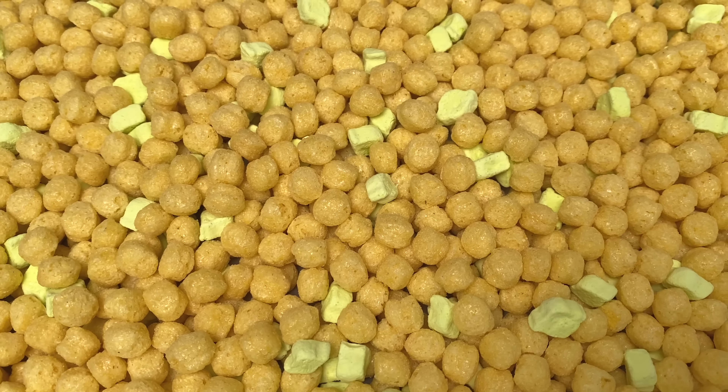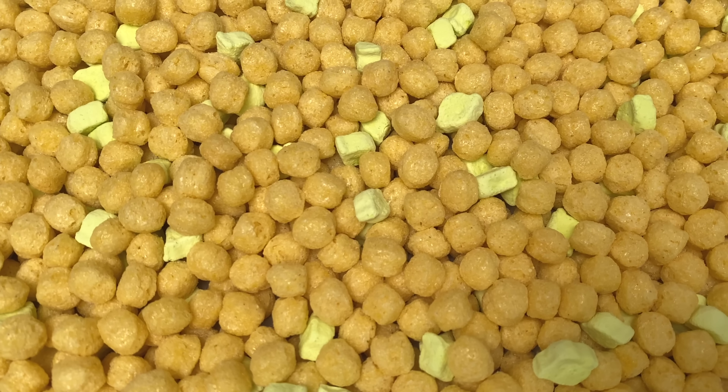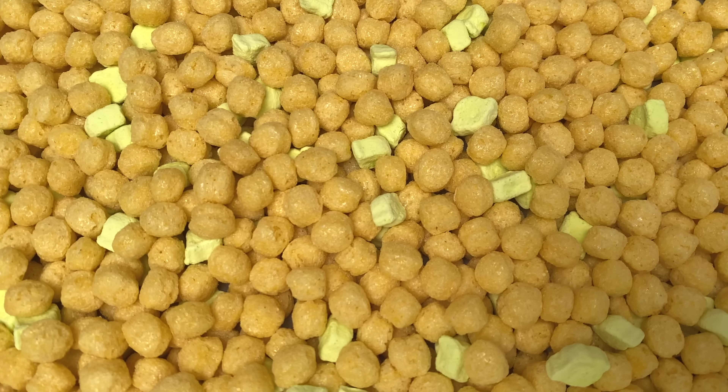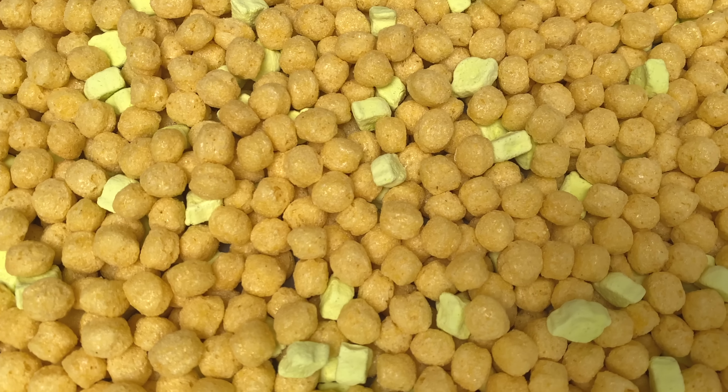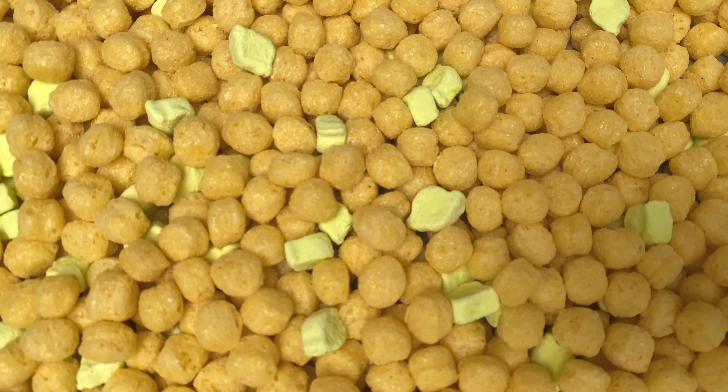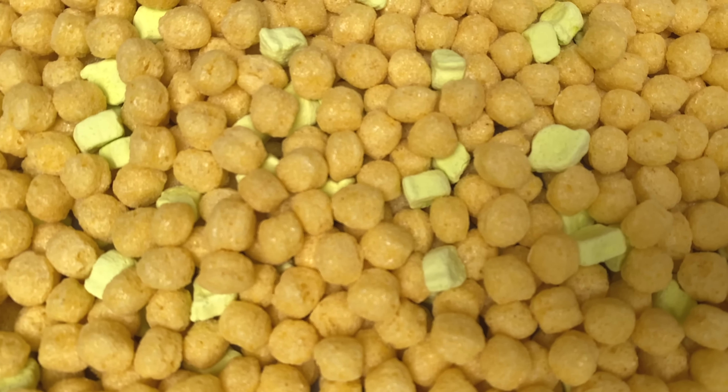Alright, so here's what a bowl of this Star Wars Mandalorian cereal looks like. You can see the pieces are the same corn pieces from the Episode 2 cereal and the Yoda marshmallows look the same as they did in the 2015 version. I guess it would have been weird to make them smaller in size to represent Baby Yoda, but maybe they could have at least included a Mandalorian helmet marshmallow. Anyway, let's hit it with some milk and give it a try.